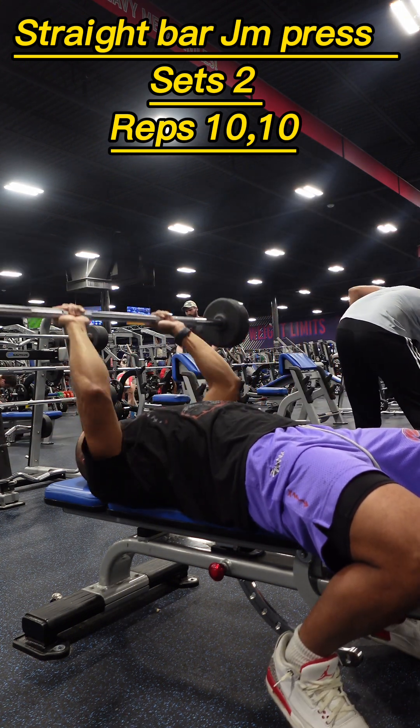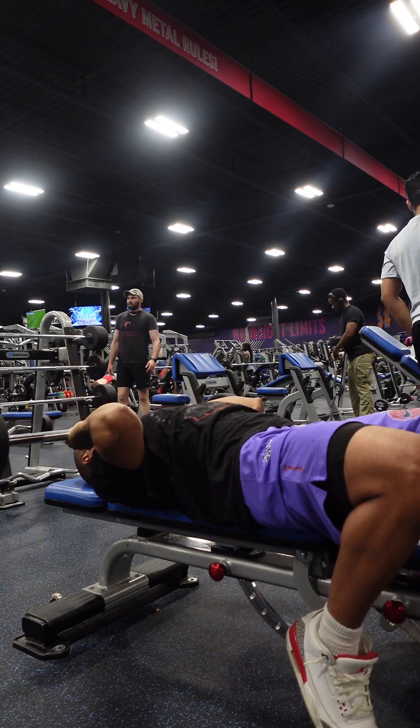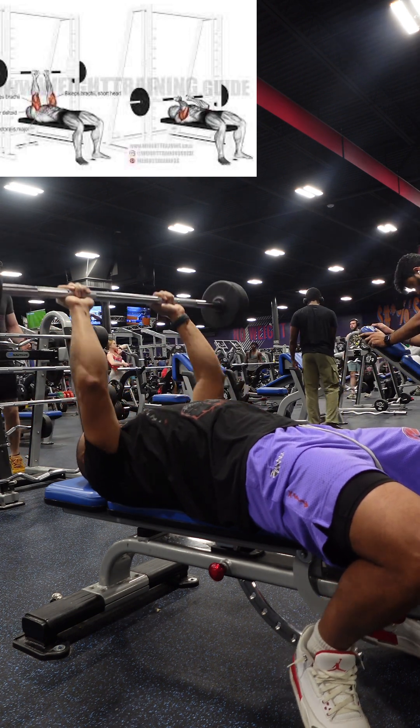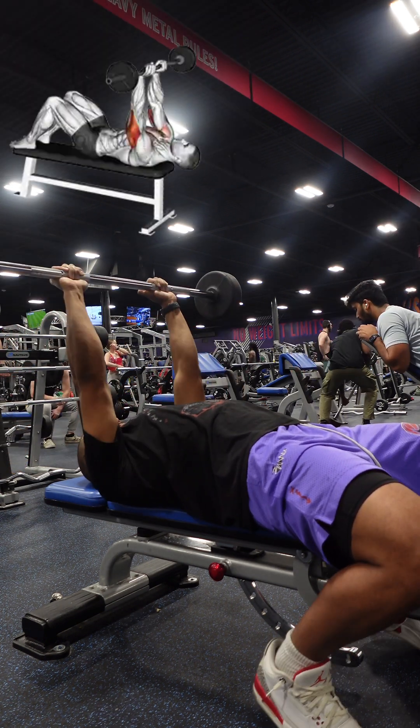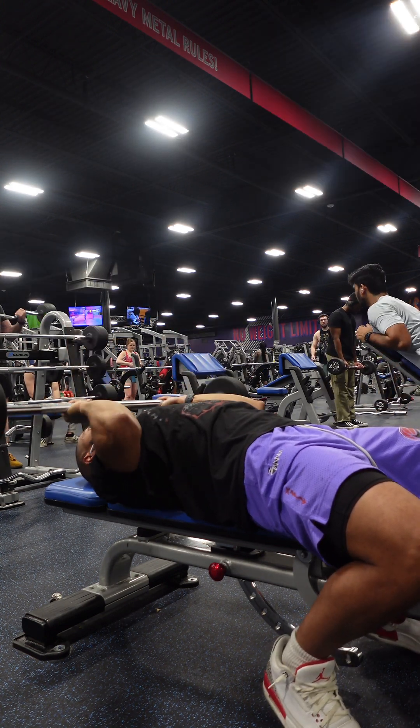Lie on the bench, lower the bar towards your neck, then press up using your triceps. For variations, try the Smith Machine J-M Press, Easy Bar J-M Press, or Barbell J-M Press to target your triceps effectively.